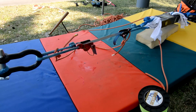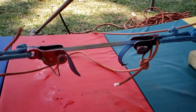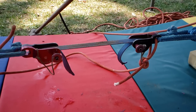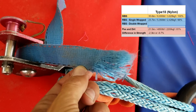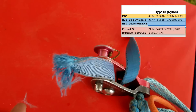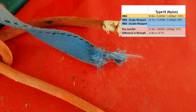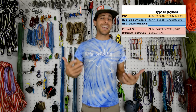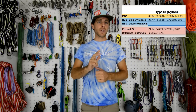We broke a normal piece of Type 18 before in a Weblock 3.0, and in this test we also put them in Weblock 3.0s so we can compare apples to apples. A good piece of Type 18 that hasn't been peed on breaks at 23.8 kilonewtons. The sample that I did pee on broke at 21.5 kilonewtons. The Type 18 broke behind the Weblock just like all our samples, pee or no pee. We lost 2.3 kilonewtons on our Type 18.